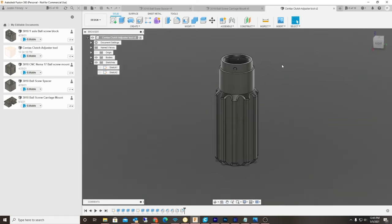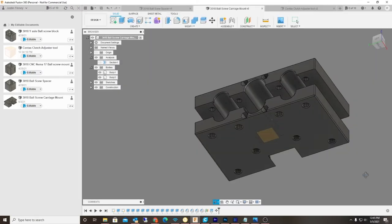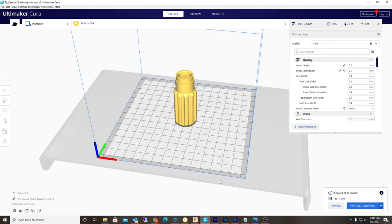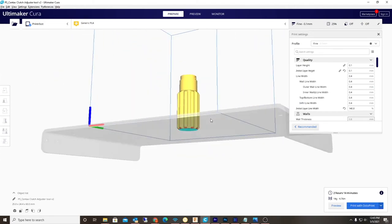If you've been watching my channel, this is where I do all my 3D printing — like my ball screw blocks and all that stuff. I have this loaded in Cura and I'm going to be sending it over to my old printer bot and we're printing this out.